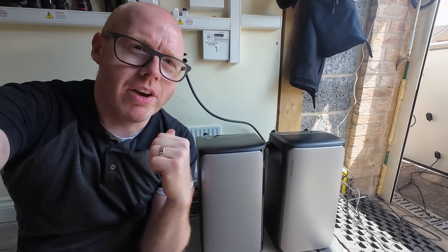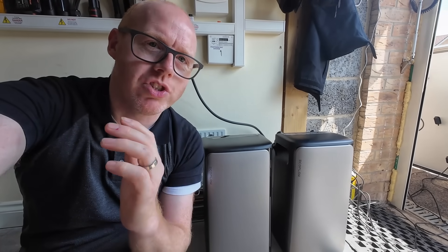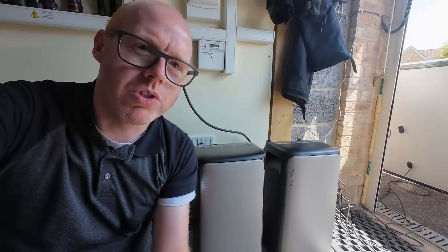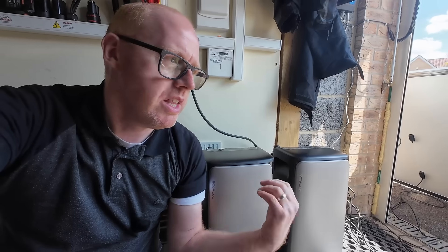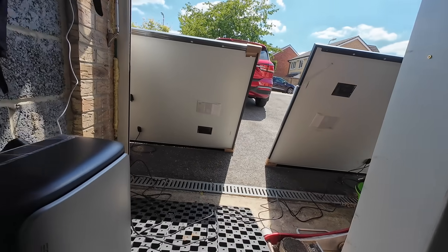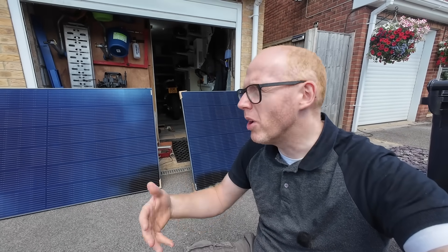I've been testing out the EcoFlow Stream and I think this is an absolute game changer for home solar DIY, and also portable solar. This is so flexible it can be used for absolutely anything. I've just added two home storage batteries to my existing setup, but this is also ideal for anyone who wants to dip their toe into the water and experiment with solar before they go big. This is also great as an add-on system as I'm going to be demonstrating.